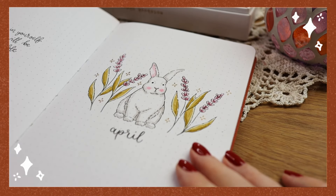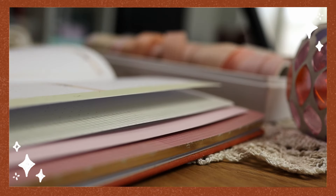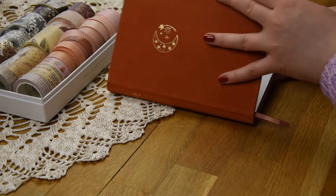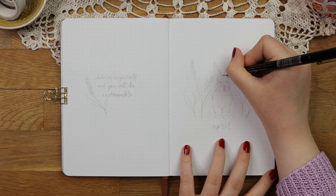Hi everyone and welcome to my new video where we are setting up my bullet journal for April. I know this video is coming very late but I hope you will still enjoy it and maybe find some inspiration or new ideas for your own journal.